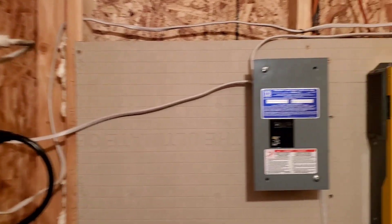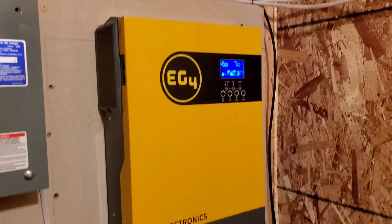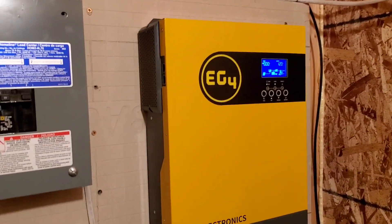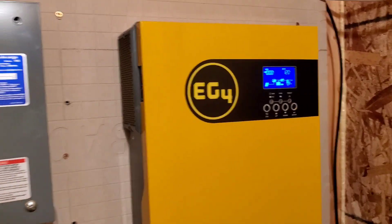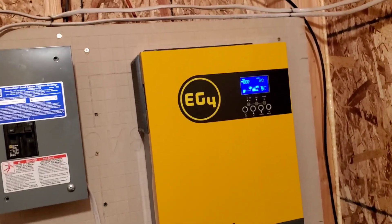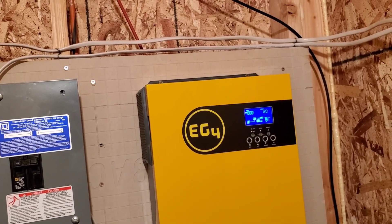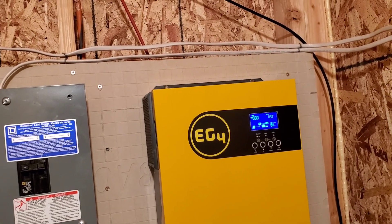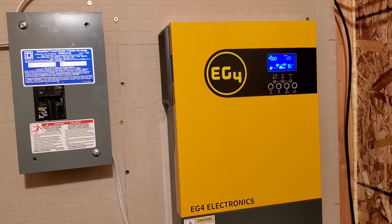Everything's fine — just letting you guys know that this EG4 is a good inverter. If you're looking for something that requires no more than three kilowatts of power, this is the one you should get.